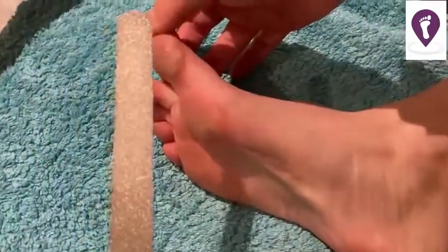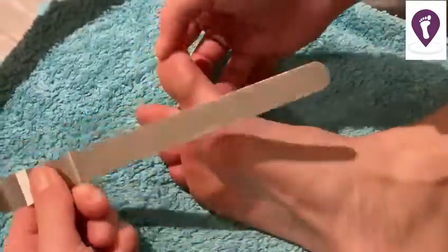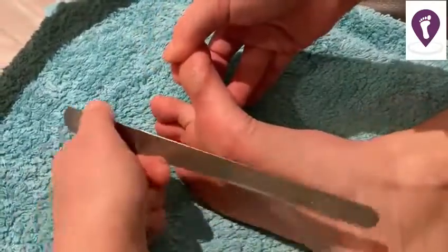The file I like to use is called a diamond deb file. It's not coarse, it's nice and fine as you can see, and it's an excellent tool for using on your feet. I use it on my nails as well.